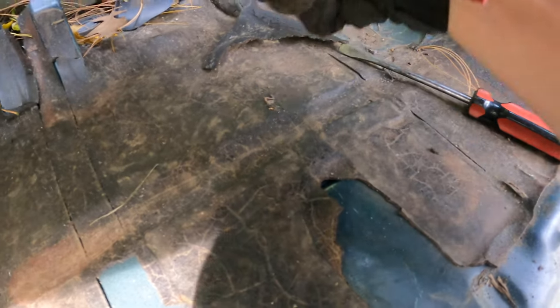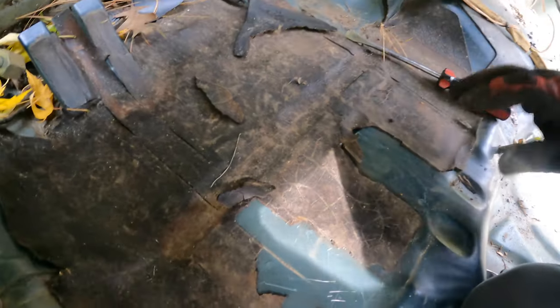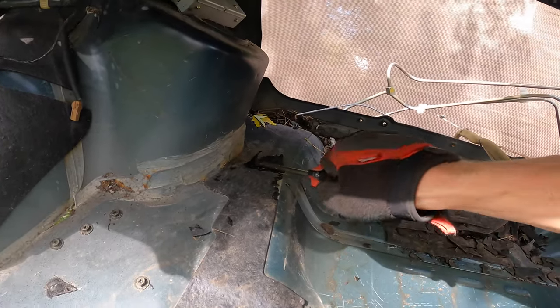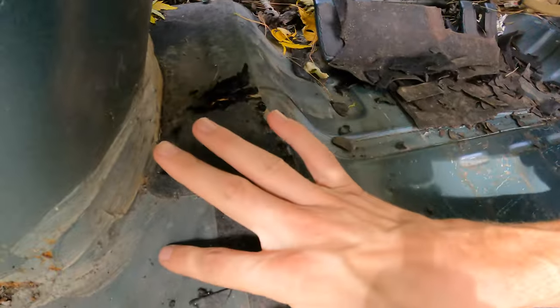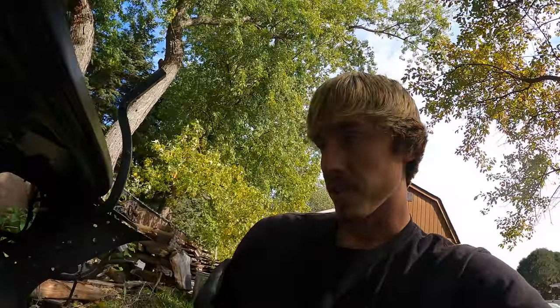Dry ice would work way better at removing this stuff but I don't have any and there's none available locally, so we're going to have to chisel it off. I'm going to try to do it as nicely as possible because I don't want to damage the surface. We got most of the sound deadening off from the center but the outer portions are not cooperating, so I'm going to have to grind these off with the wire wheel. While I have the wire wheel out I can also start grinding the adhesive off the seams to expose those spot welds along the frame rail area. Once we grind out the rest of the spot welds we might be able to start pulling this thing off — we're getting close.